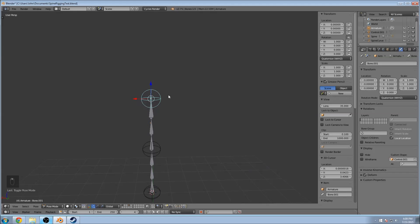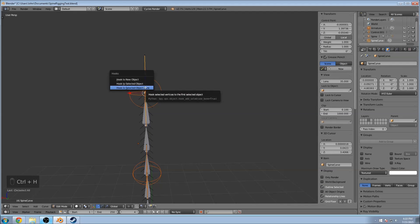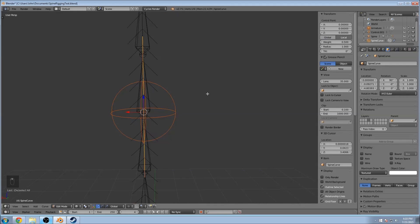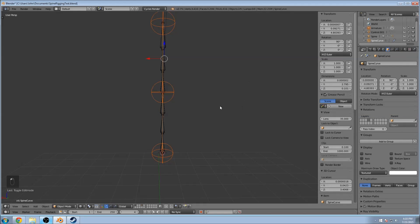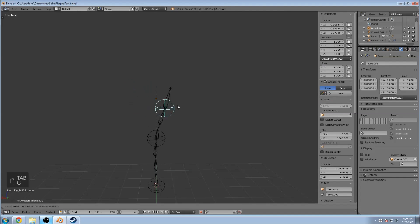Go to pose mode. Select the top one, then Shift+Select the spine curve. Go into edit mode for that and select each point one at a time. Select the top one, then do Ctrl+H and choose Hook to Selected Object Bone. Do that for the next one as well: shift-select spine curve, go into edit mode, select that center point, Ctrl+H, Hook to Selected Object Bone. Then do the last one the same way. So now when we go into pose mode for these guys, it'll allow us to move our curve.